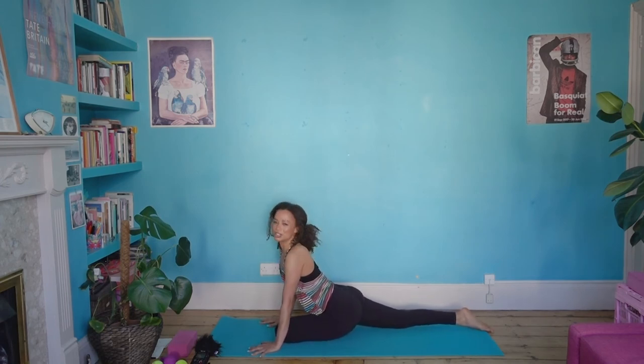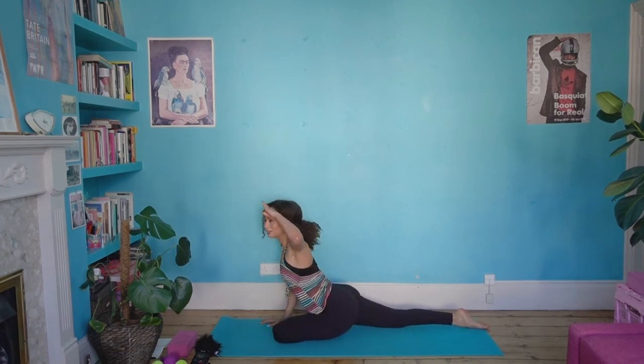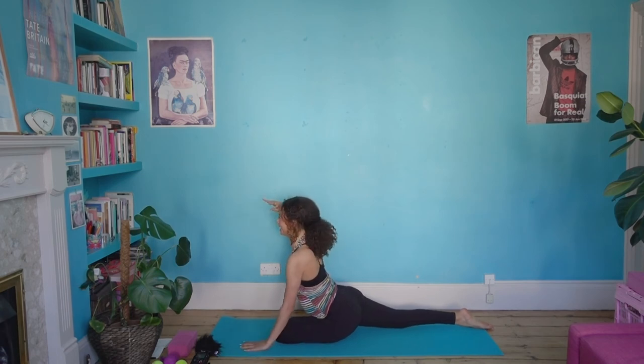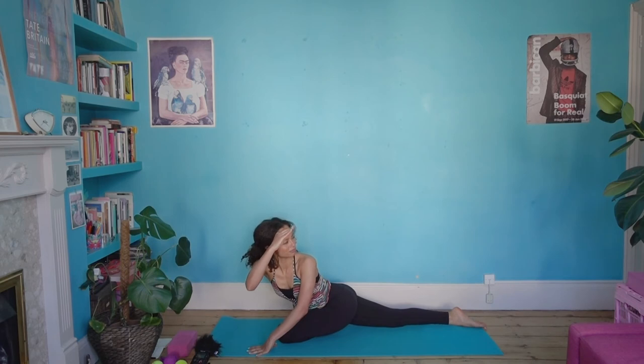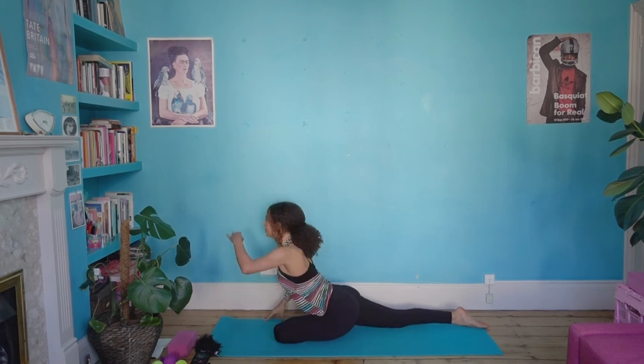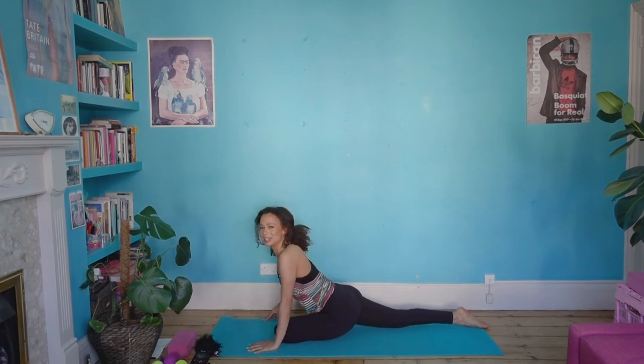Feel free to just chill if the twist is too much, but if you feel like joining me — just gazing out into the middle distance, what's over there, what's behind me. From pigeon pose, replace the hands on the floor, spread the fingers out, tuck the back toes. Lift the back knee and charge up.